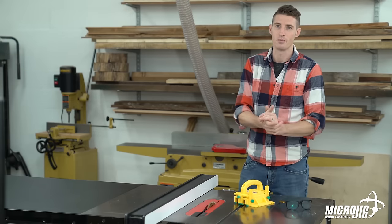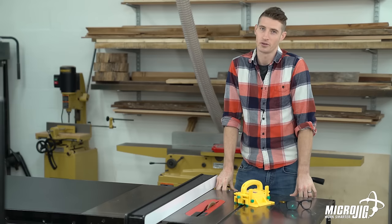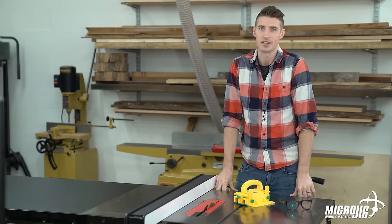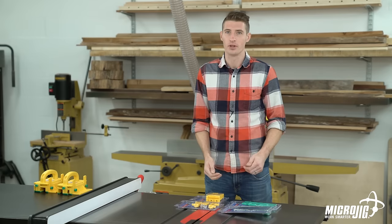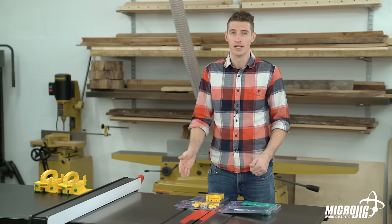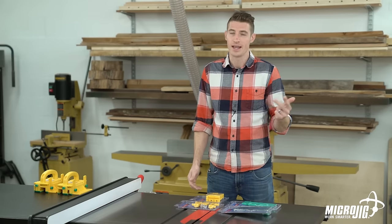Well that just about covers the basics. Stay tuned as we dive in a little deeper and explore the versatility of the gripper with various accessories, different configurations, and advanced techniques. Up to this point we've seen what the gripper can do right out of the box. Now let's have a look at some of the accessories we make that you can use with your gripper to give you more control, safety, and functionality.